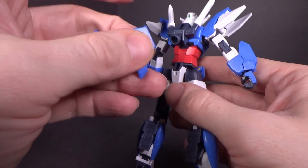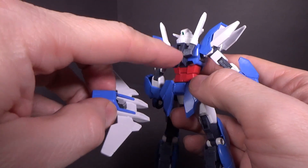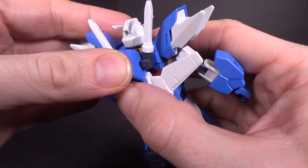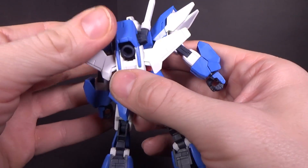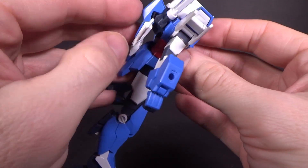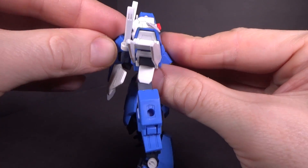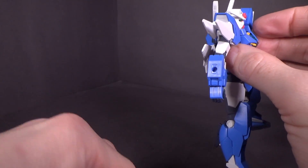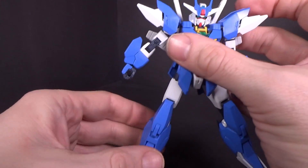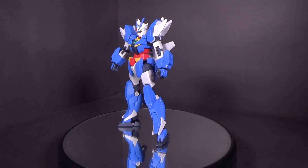Then we can put the back skirt onto the big port in his bum, and the backpack on. I like that it goes around the actual thruster — it just pegs in here. You've got to peg it in on a slight angle. Then the V-fin just goes above the jewel, and you're done. That is the Earth 3 Gundam, fully complete.